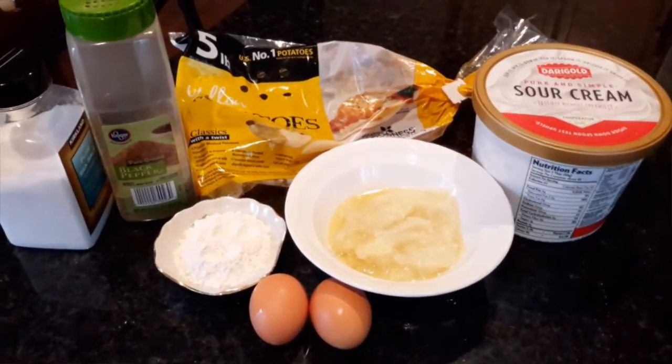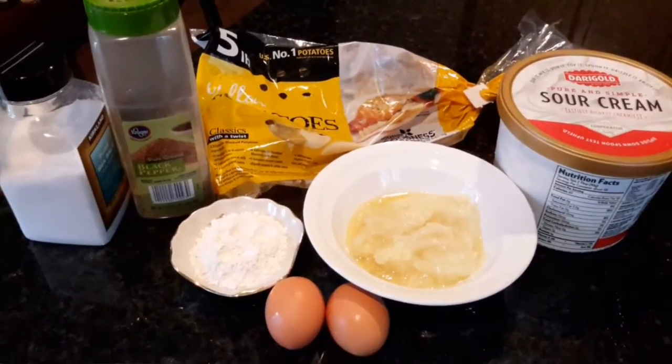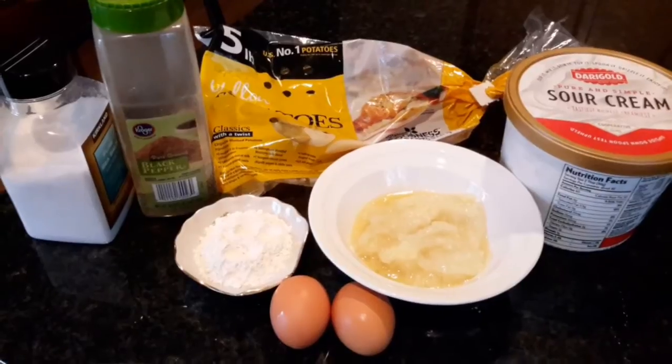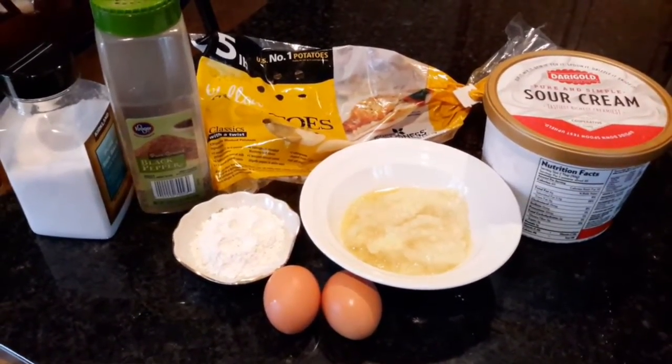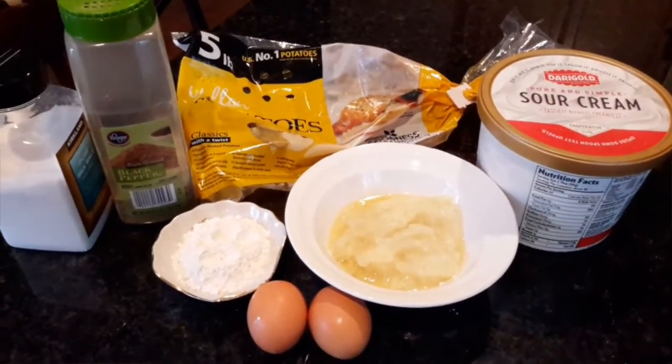We will be needing some yellow potatoes or Yukon potatoes — they're the best potatoes to use. You can use others but they may not turn out as good. We'll also need eggs, flour, sour cream, onion, salt, and pepper.